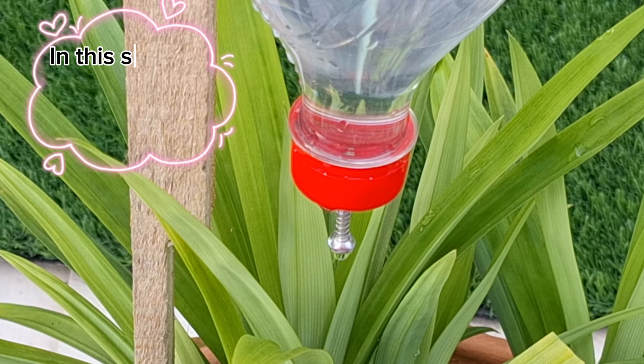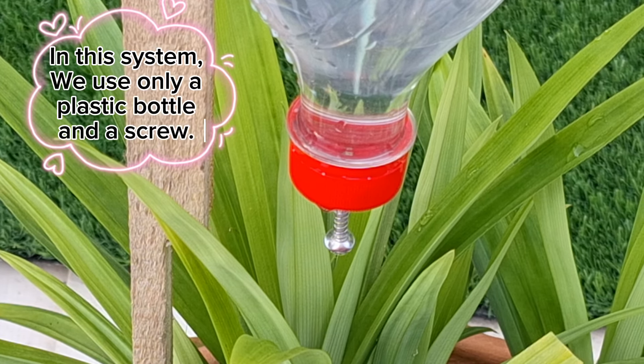Number 1. In this system, we use only a plastic bottle and a screw.